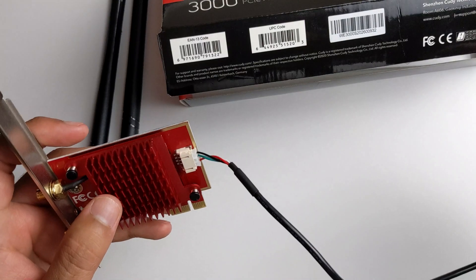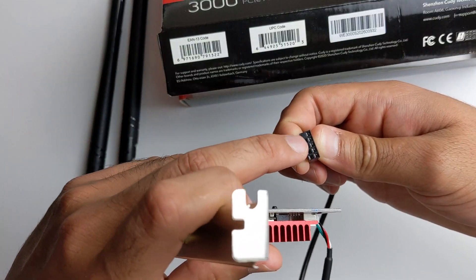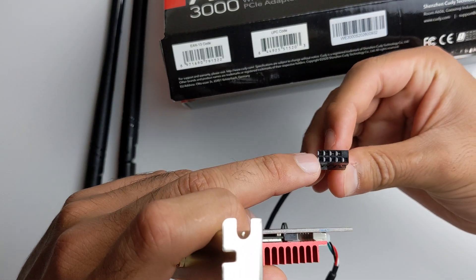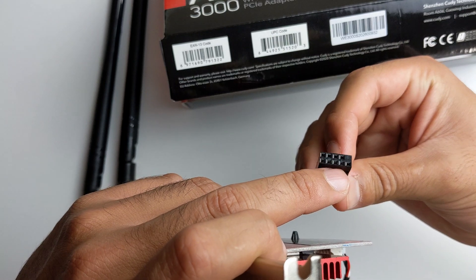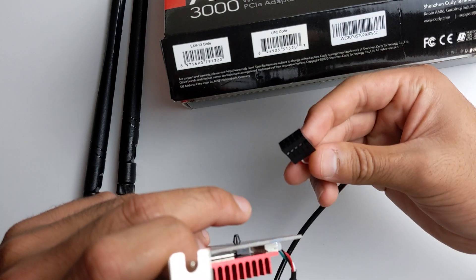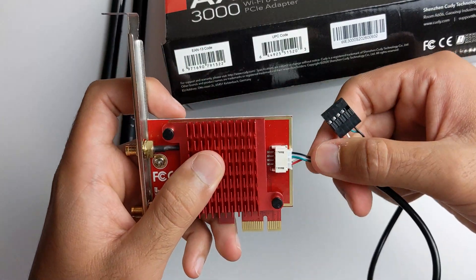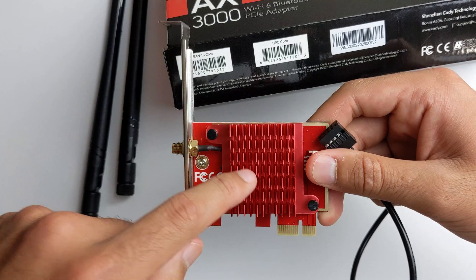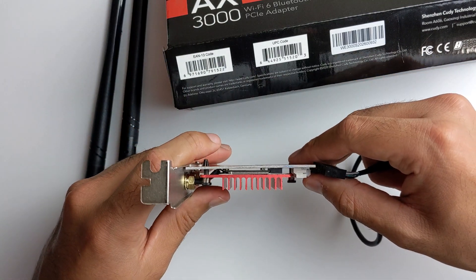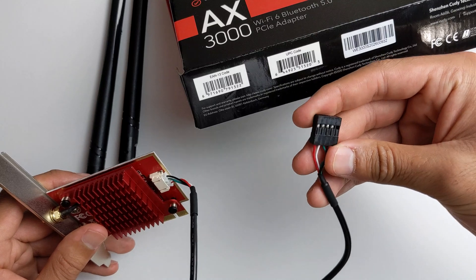The last thing I'm going to talk about is you're going to need an available USB port on your motherboard. It looks like this — nine pins and one blank pin. That connector is actually just for the Bluetooth. So you don't actually need to use it — if you plug the card in directly, the Wi-Fi is going to work, but the Bluetooth is not going to work unless you plug this into the motherboard.